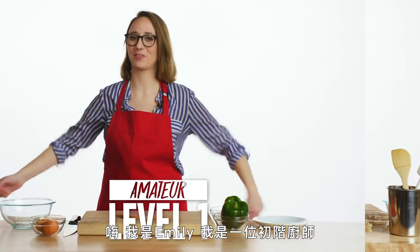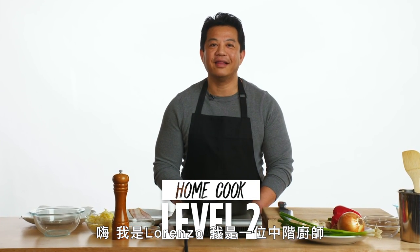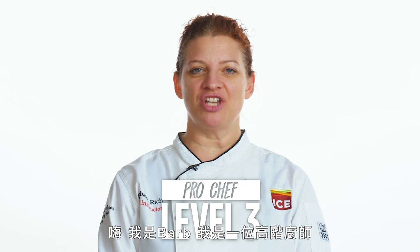Hi, I'm Emily and I'm a level one chef. Hi, I'm Lorenzo and I'm a level two chef. Hi, I'm Barb and I'm a level three chef.